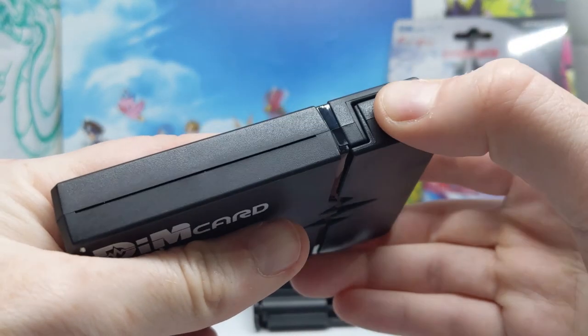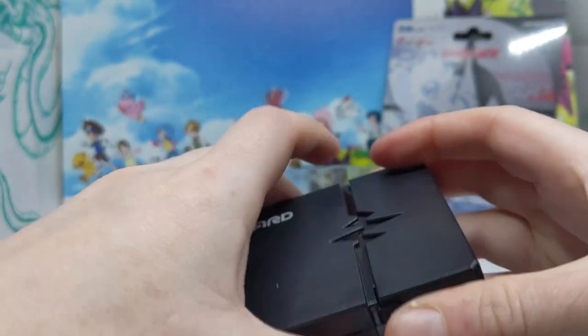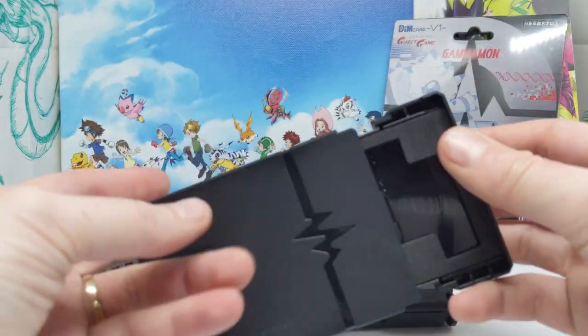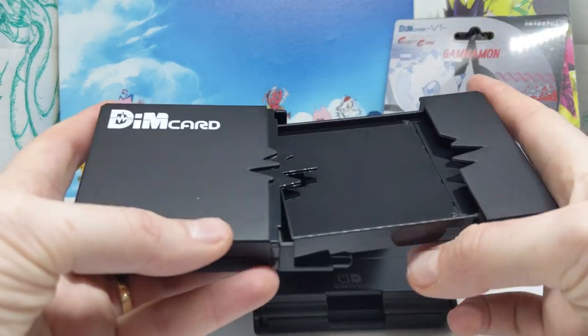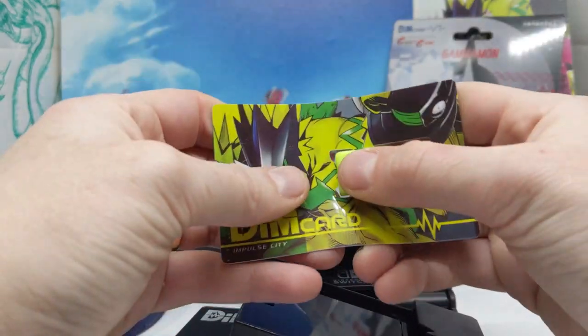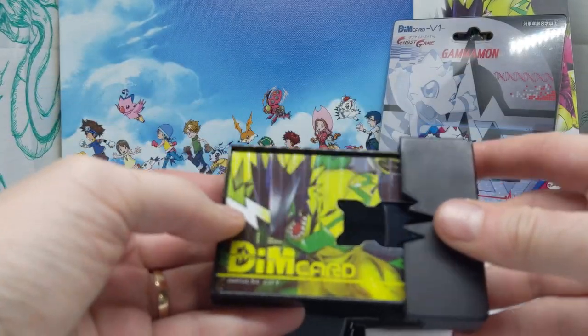Seems to have some hinge here. You will watch me flail around trying to work it out. It's a slide — it kind of slides off. And that is around the opposite way I thought it would be. I would have thought you open it up and have the Dim cards, but I'm assuming this is actually where you put the — yeah there we are. So that slides in there.